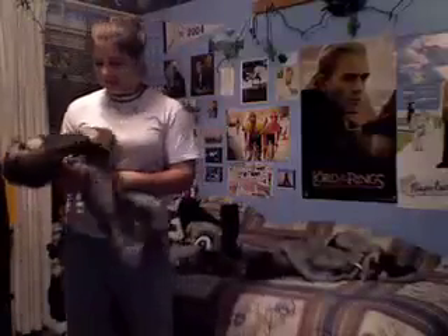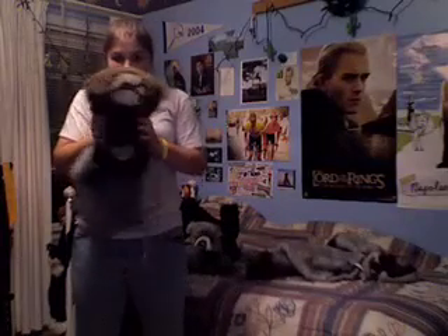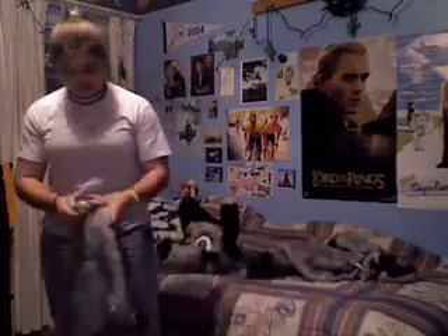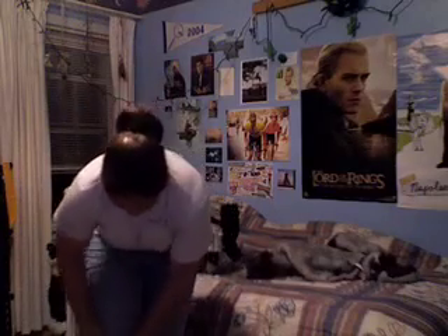Next I put on my feet — they're kind of messy right now, still dirty from Halloween, but here they are. Just kind of slip them on like that and tuck them into my pants.